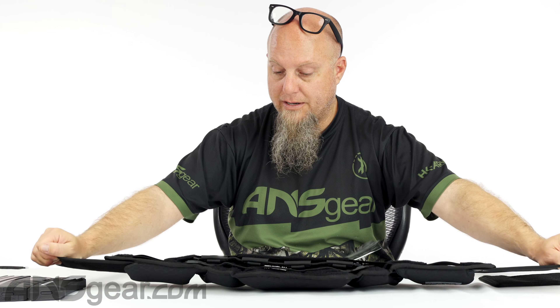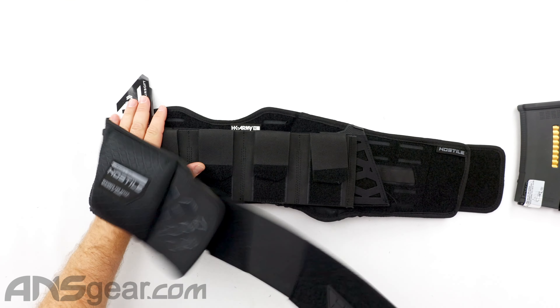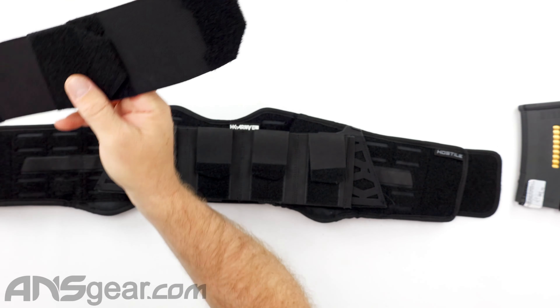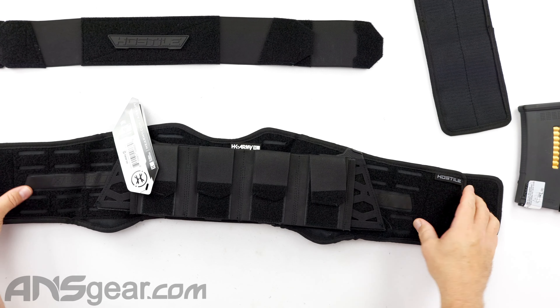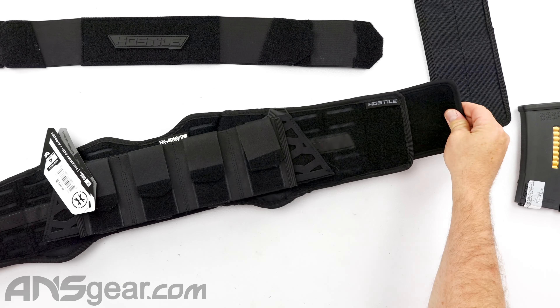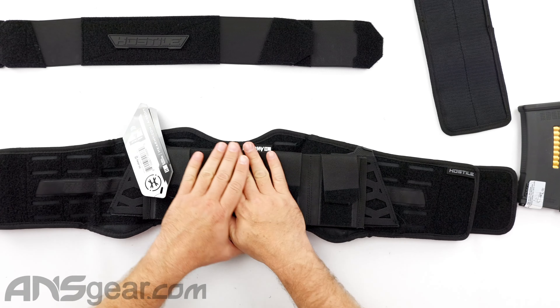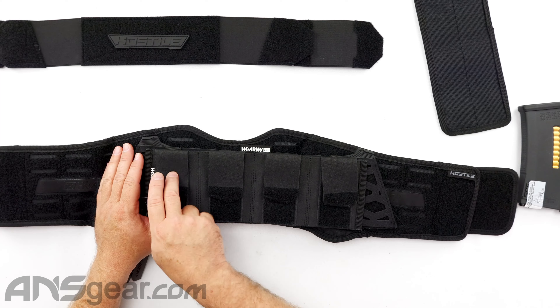On the front side, we've got our main belt we were just talking about. This right here is where our mag setup goes. We've got mag cells — one, two, three, four cells for mags. These will fit your standard M4 mags like I've got here. You've got a bunch of different ones, and it'll fit smaller magazines too.